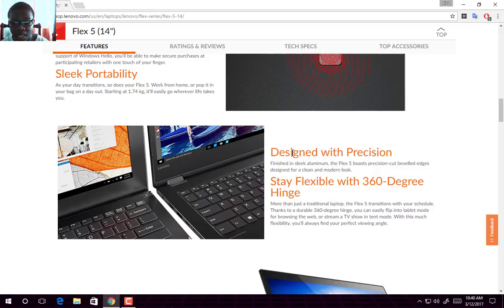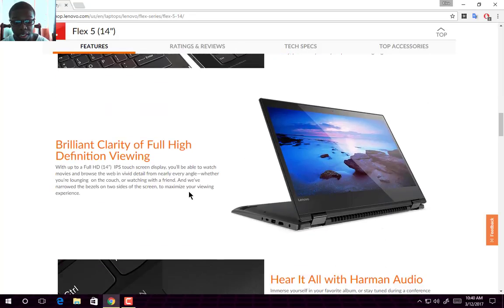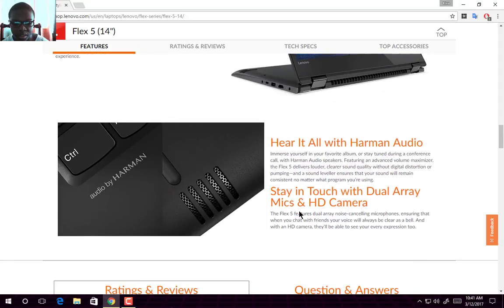It also has a slick aluminum finish with precise cut bezels. You also get a durable 360-degree hinge which can easily flip into tablet mode. And you get a beautiful full HD IPS panel in its 14-inch display with Harman audio.